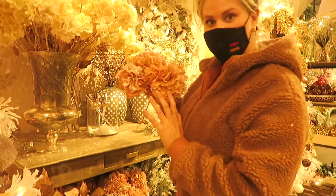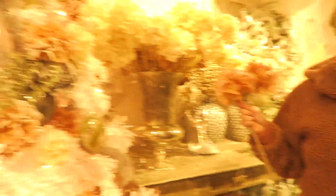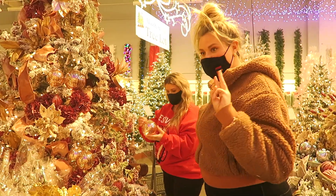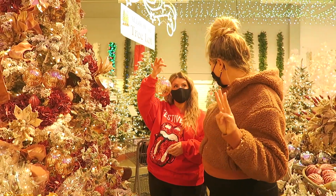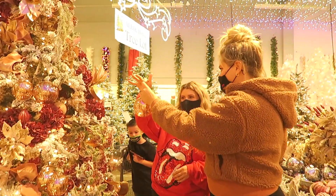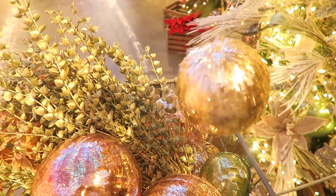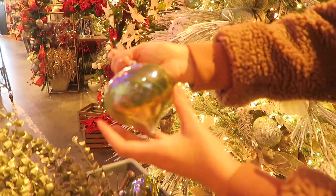Next we're supposed to pick out fillers. You start with the ribbon as the base, then we do some fillers. We got a tip to only incorporate three colors — right now I'm doing a peachy, a greeny, and another peachy tone. I love this disco coconut look — look how it's all coming together, I'm so excited!